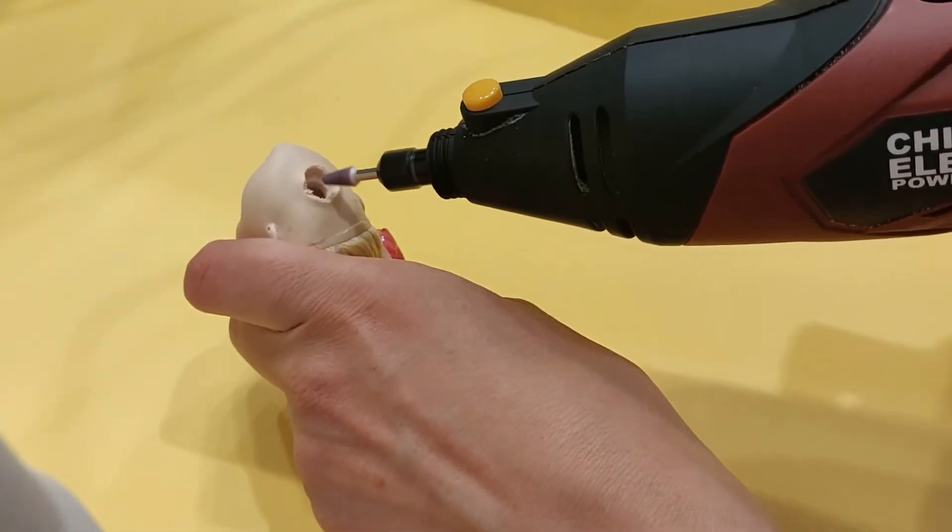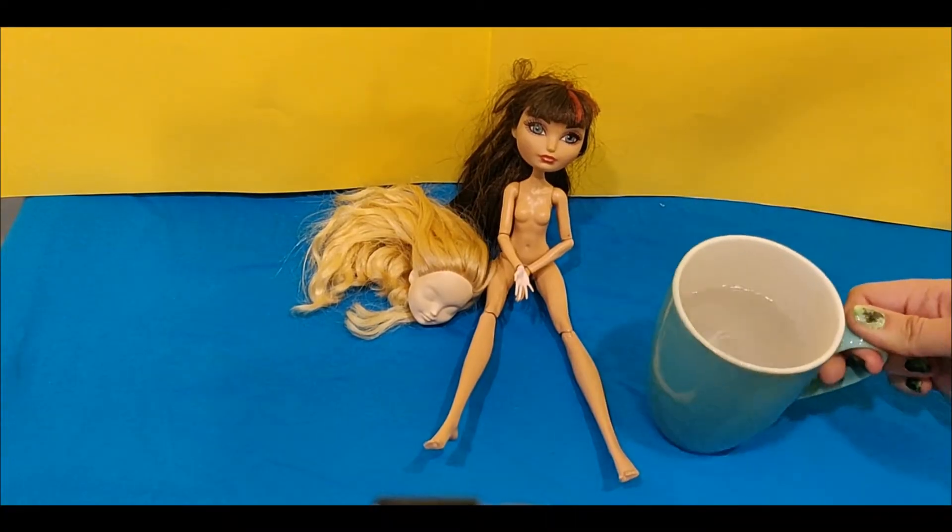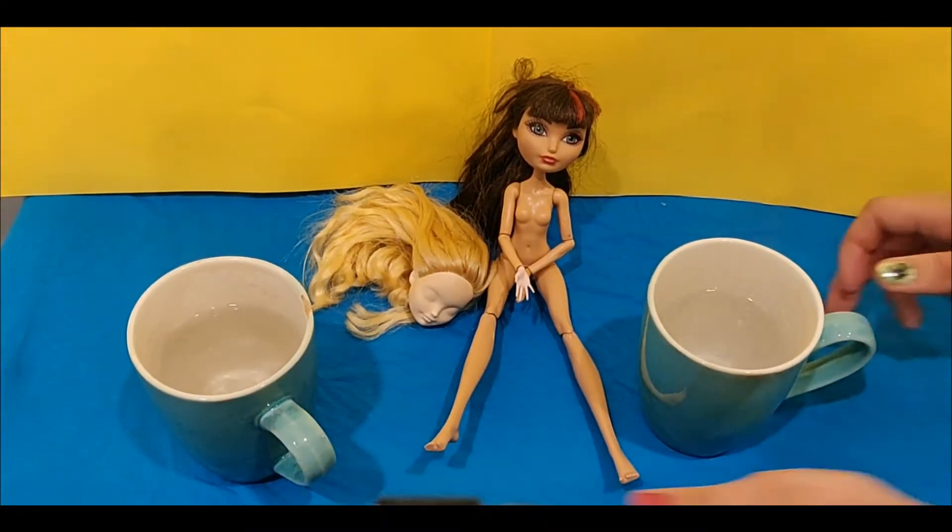This time, I sanded the head's neck hole to make sure the fit would be smooth and waited very patiently until the head was as soft as it could be before doing any head pulling.